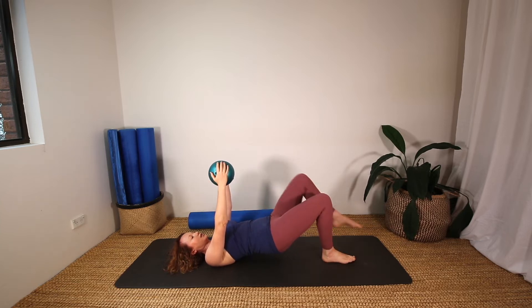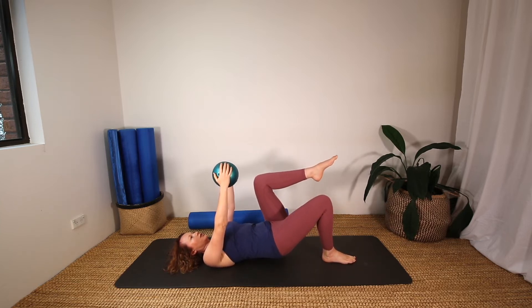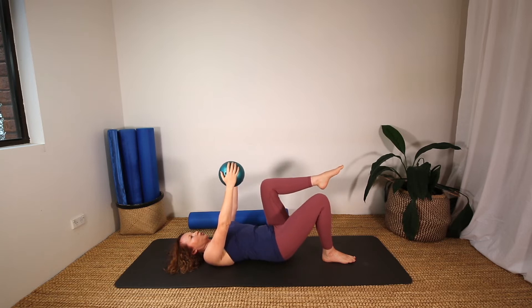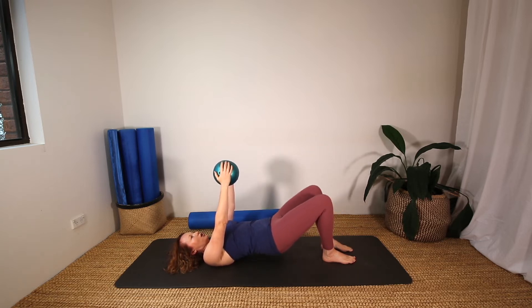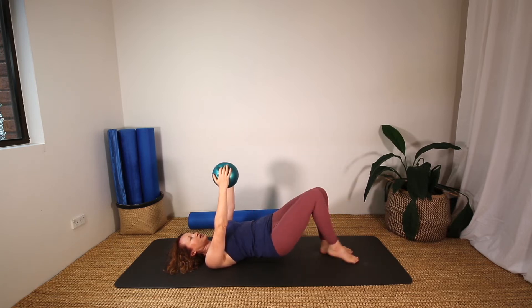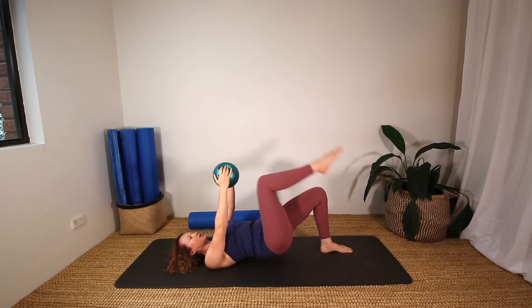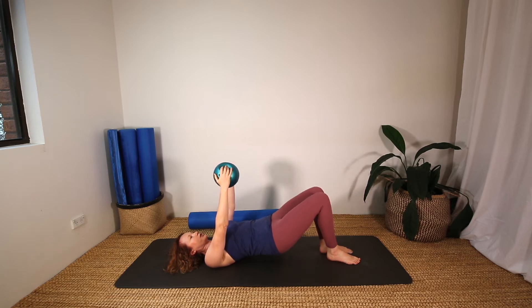And switch legs. Five, four, three, two, one. Keep the hips up and just alternate legs here, lifting and lowering, alternating legs — doing your best to keep your pelvis really still, just moving the legs. Two more each leg.